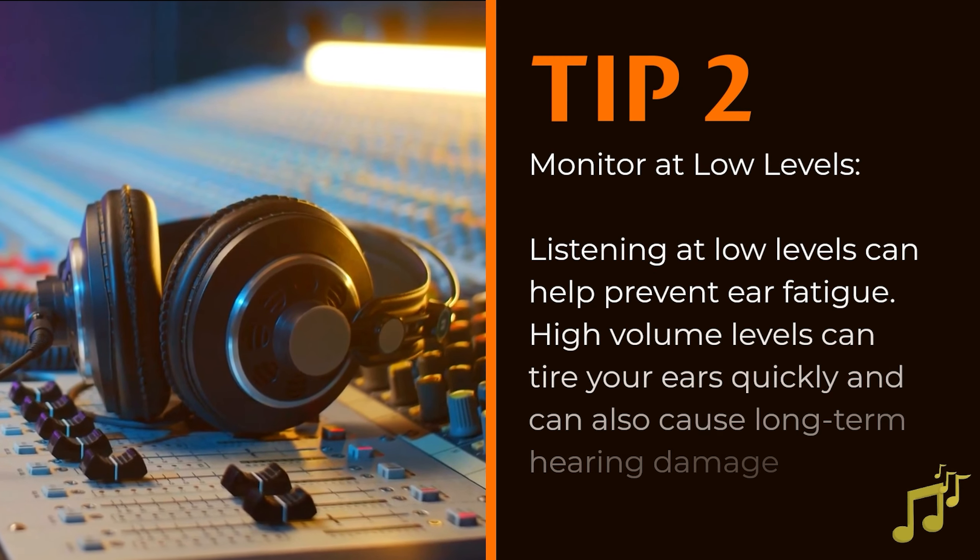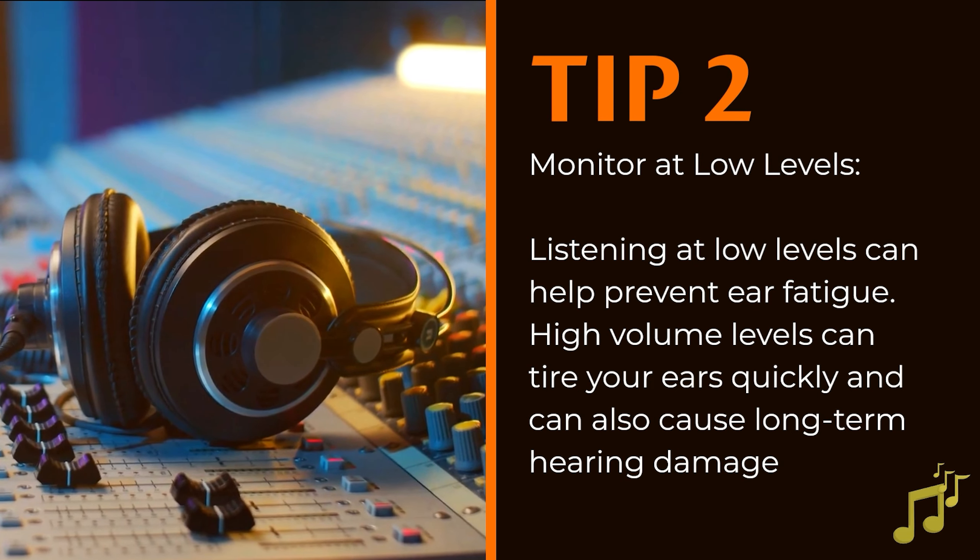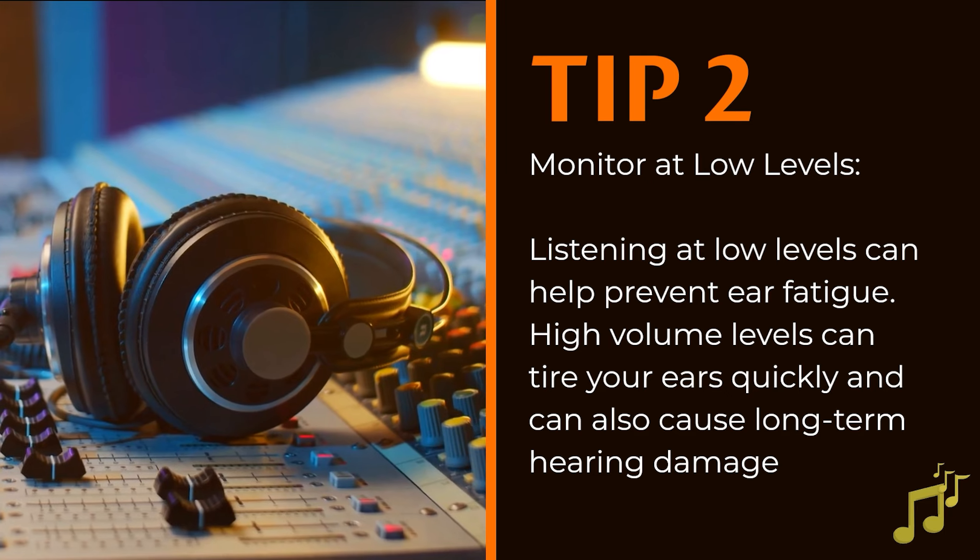Monitor at low levels. Listening at low levels can help prevent ear fatigue. High volume levels can tire your ears quickly and can also cause long-term hearing damage.